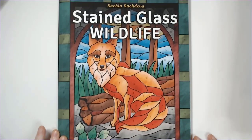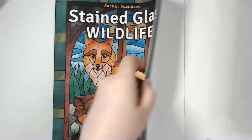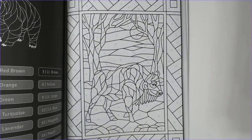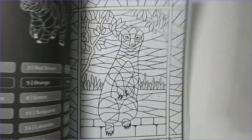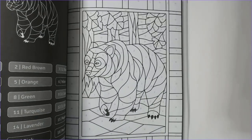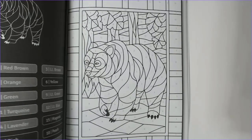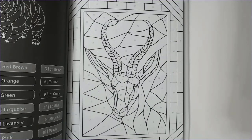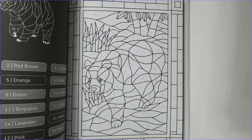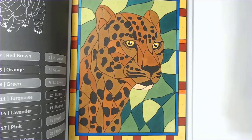Stained Glass Wildlife by Sachin Sachdeva — yes, it's a color-by-number. I said I was limiting myself to new artists or finishing a book before buying another, but I couldn't resist. This might be my favorite stained glass book of his. I've already done one image in here — the cheetah — and it turned out great.